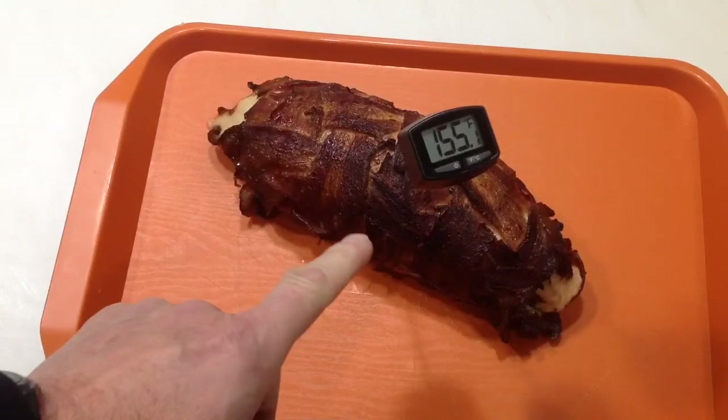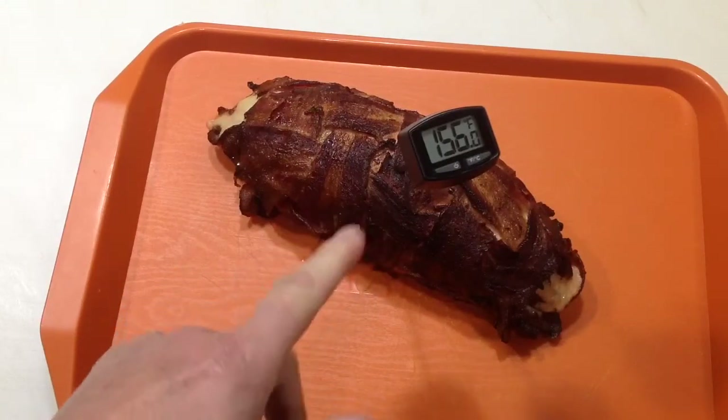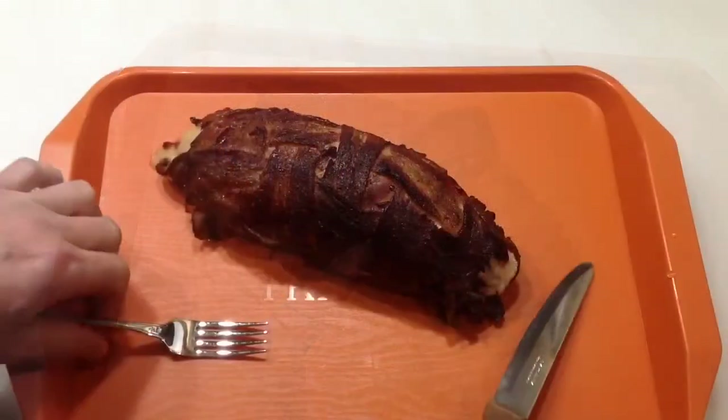There's our temp — you can see we're done, 155°F and climbing. So we're going to let this rest for a little bit, then we'll slice it up and give you a look.